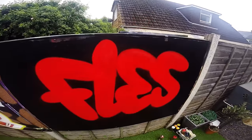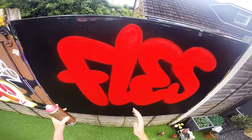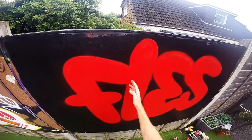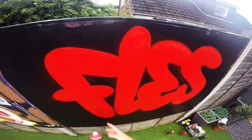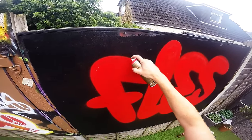We're going to pick a side for where we want the highlights to be and keep them all on that side of the letters. Then we'll do the shadow on the opposite side. I'm going to do the highlight hitting this side — so get the lighter color and go round, angling the can like that.